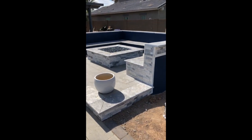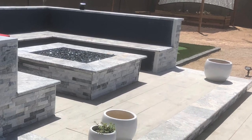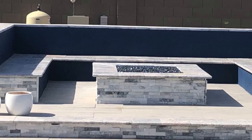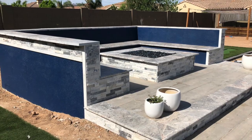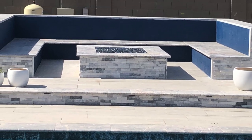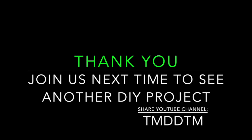There you have it — another project wrapped up. I hope this inspired you and you feel more comfortable going out and executing a project like this. It's not complicated. Always remember: if you can do the math, you can do the projects. As we continue to do projects, we'll continue to post videos so you can possibly learn how to do additional projects you've been considering. Take the time to subscribe, share this project with other folks, and look forward to the next video. God bless.